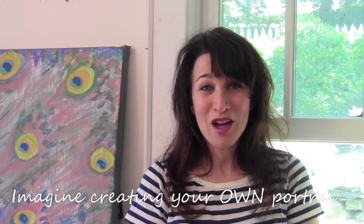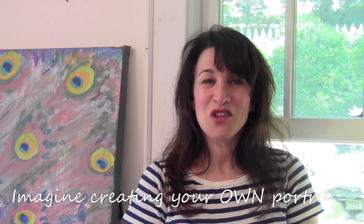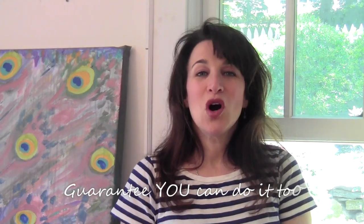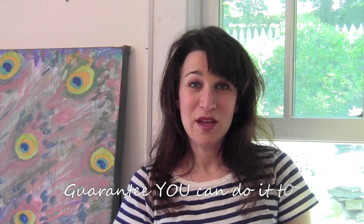Can you imagine what it would be like to create your own watercolor portrait? I guarantee that you can do it too and you are going to love painting in watercolor. And if you've already been painting portraits, either watercolor or something else, this class doesn't just show you techniques — I'm also going to share with you all my professional wisdom on how to construct your contract and on taking professional portrait commissions.